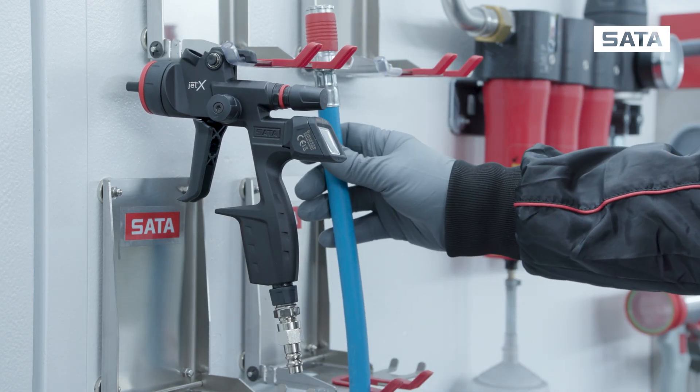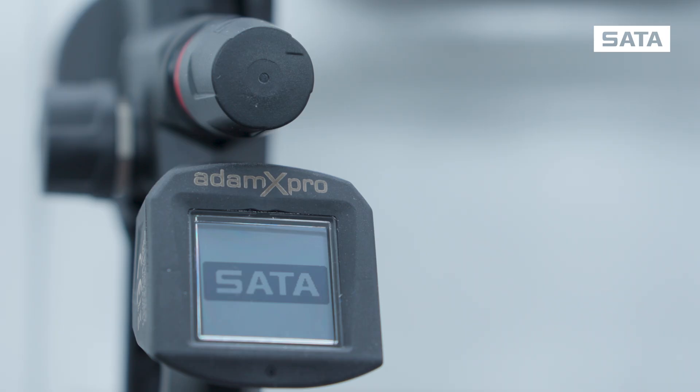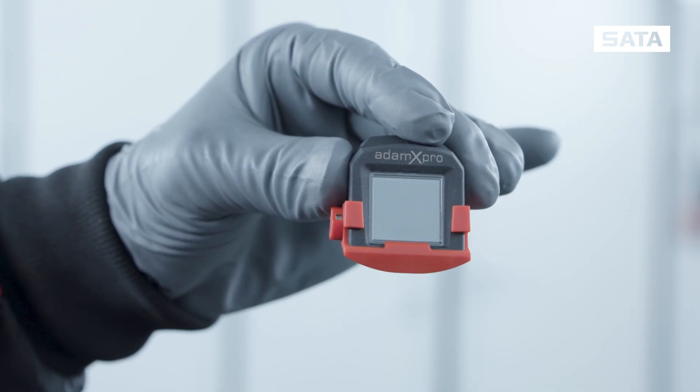After 60 seconds of inactivity, the Atom X Pro falls into pause mode. After 180 seconds, into deep sleep mode. If you want to keep the Atom X Pro in deep sleep mode permanently, simply attach the transport and discharge protection.